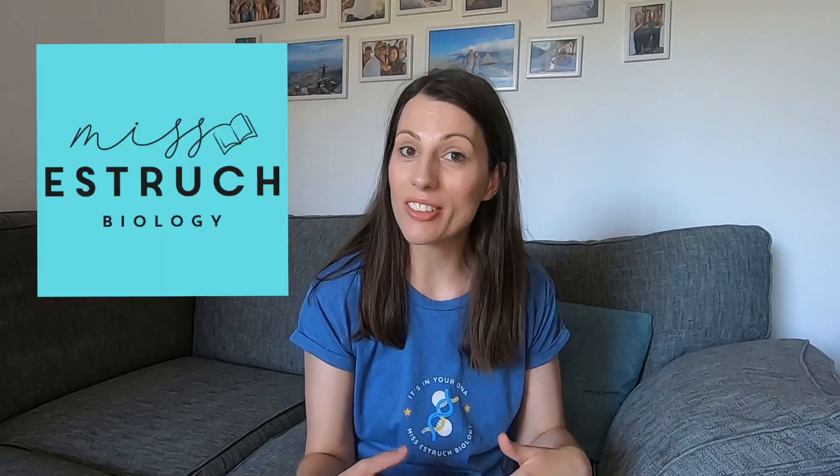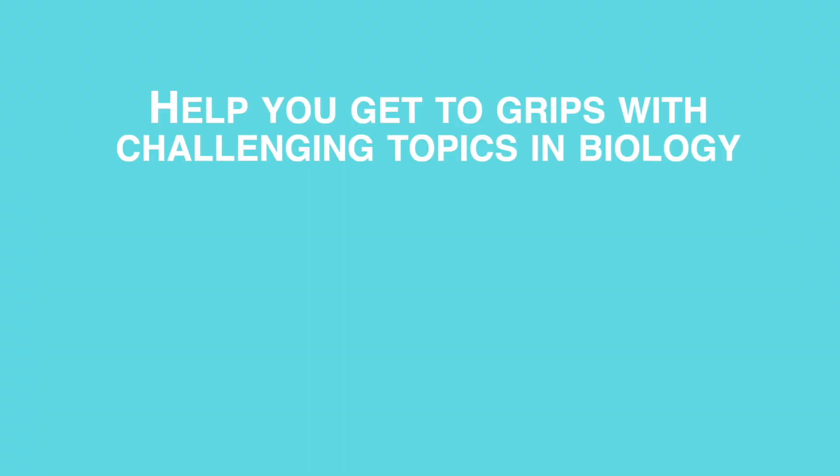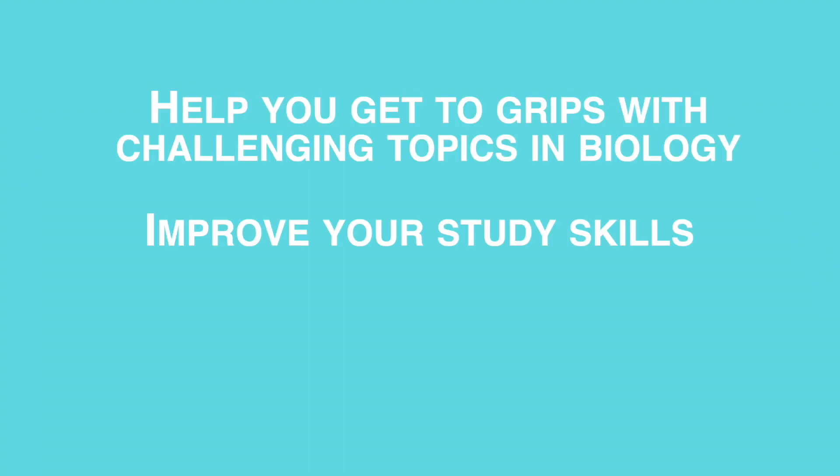Hi everyone and welcome to Ms. Esterick Biology. If you are new here then my name is Ms. Esterick and I'm here to help you to get to grips with those most challenging topics in biology, improving study skills, technique and also to help you to get the grades that you deserve.